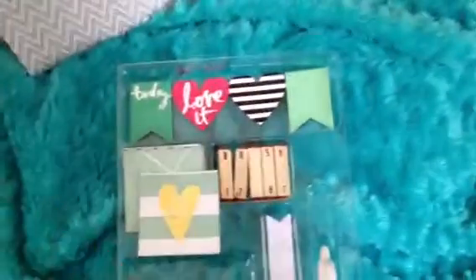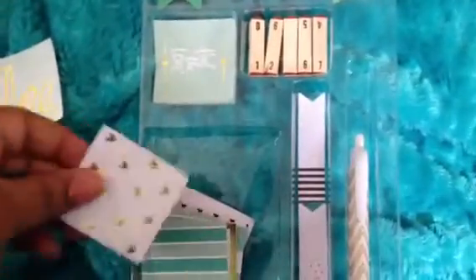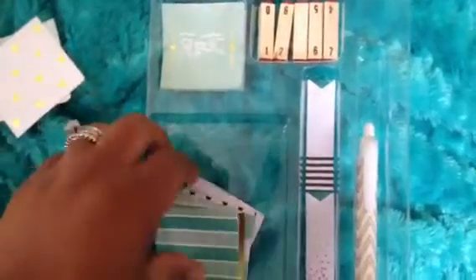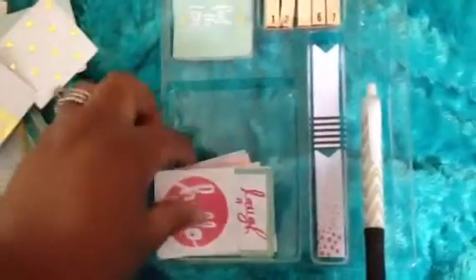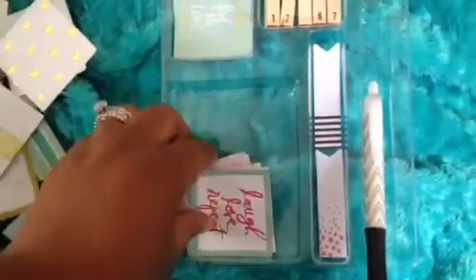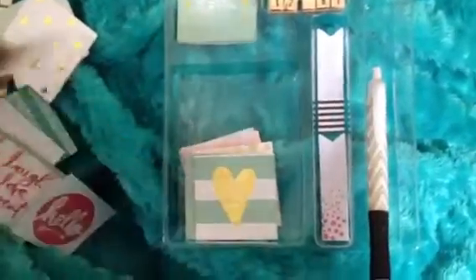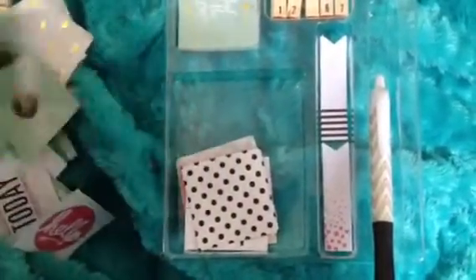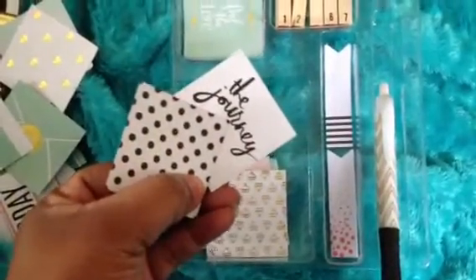So cool. And here are some of the little 2 by 2 cards — I won't go through all of them just to be quick, but they're gold, some of them are gold foil. That's cute — love, laugh, repeat today. They're all different, just cute little cards. That gold foil kit will be perfect to use with this as well — I'm going to do that.